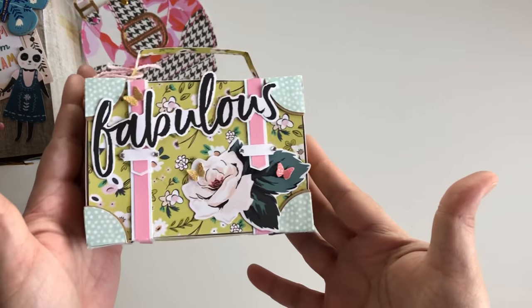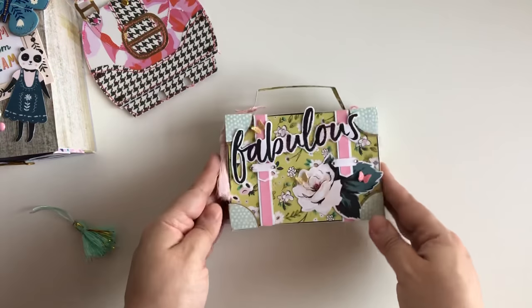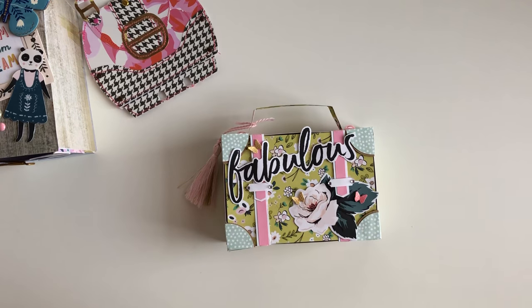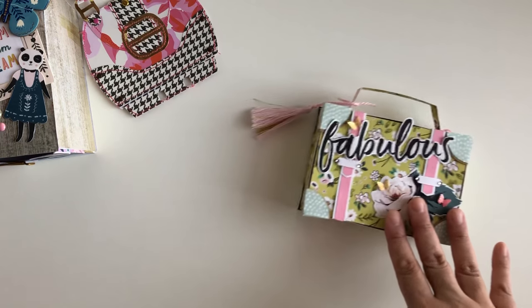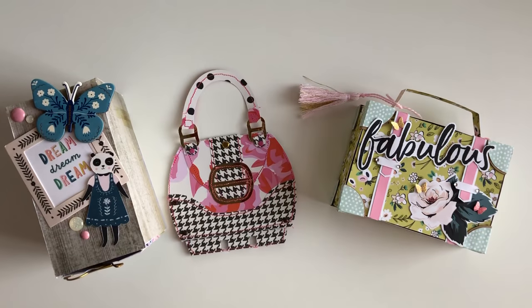You guys have to definitely try this out — it's a little bit time consuming but the end result is amazing. That is my project shares video for today; I hope you guys enjoyed! Let me know down below which one is your favorite and which one you're more willing to create and put the time into. I'm trying to put out as much content as I can — thank you so much for watching and I'll catch you on the next one, bye guys!